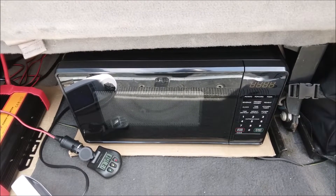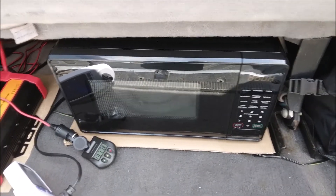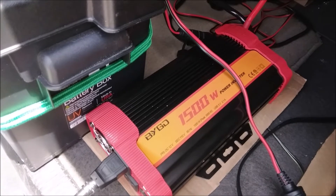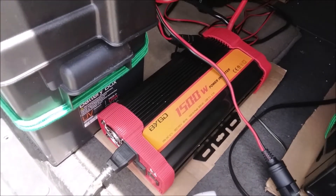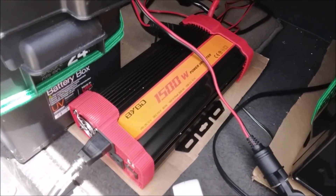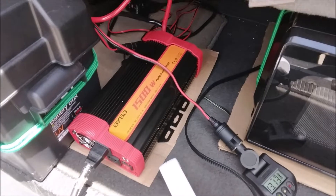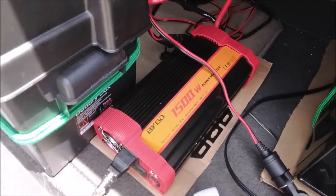I've always wanted to run a microwave in my van, even in my last van build, but never did it because inverters used to cost a lot — now they're under a hundred dollars. I was going to go with the 1000-watt inverter and save another thirty dollars, but I didn't want to risk it. The 1500-watt inverter is advertised as 1500 watts continuous, with a 3000-watt peak. The 1000-watt inverter was 1000 watts continuous with a 1500-watt peak.